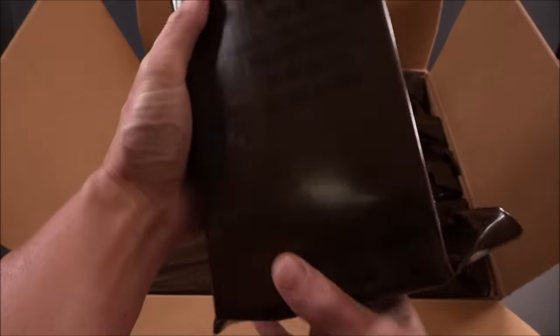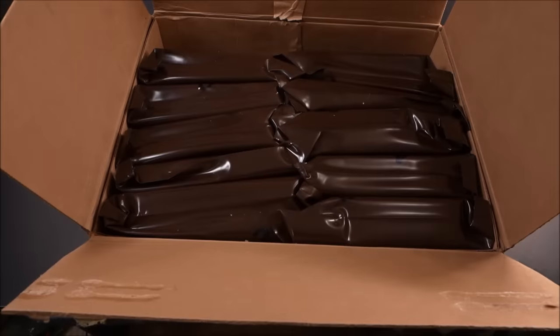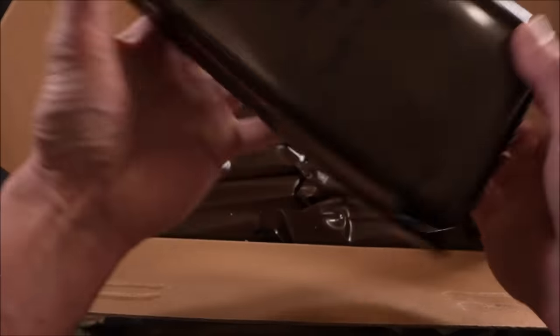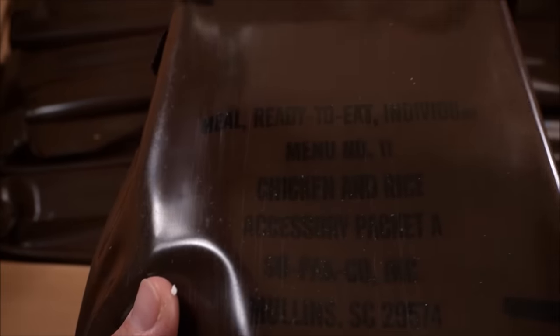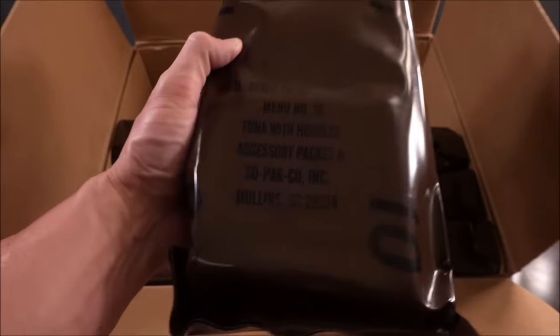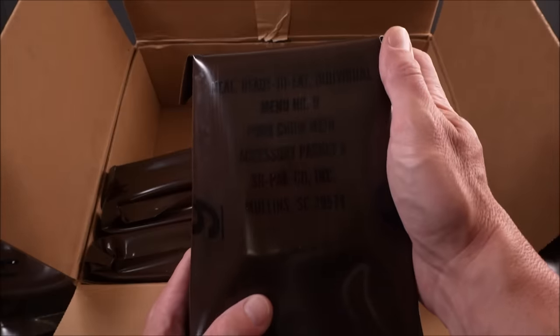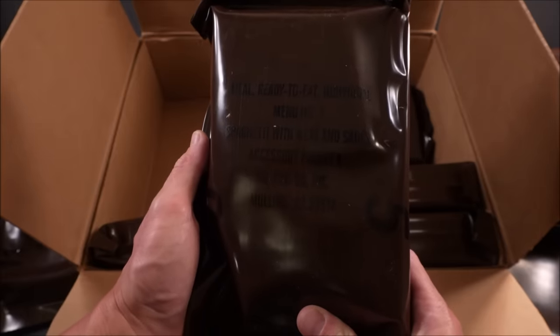Menu number one: pork with rice in barbecue sauce. Here's menu seven: beef stew — beef stew is still around, one of two original menus, the other being spaghetti. This is chicken and rice, menu 11 — no longer produced. Neither is the pork with rice. Scalloped potatoes with ham, menu 12. This is menu 10, tuna with noodles. Menu number nine: pork chow mein — first year for it. Menu eight: ham slice.